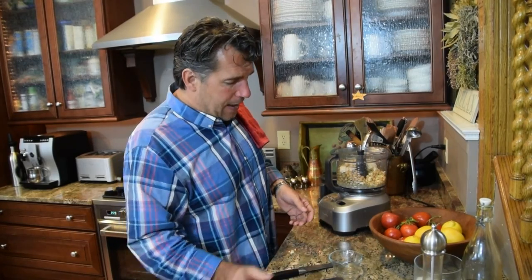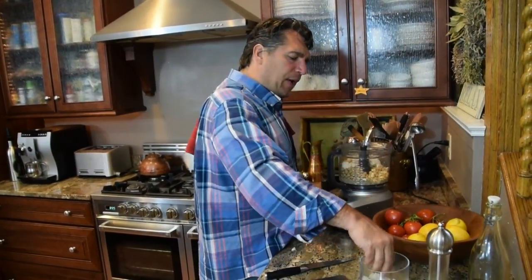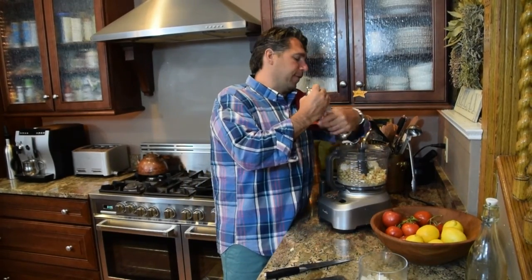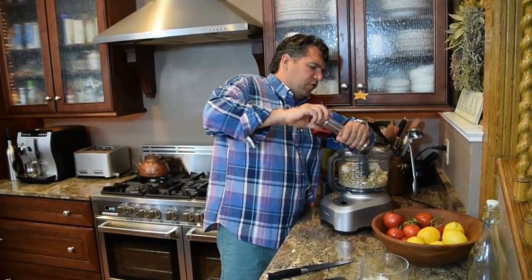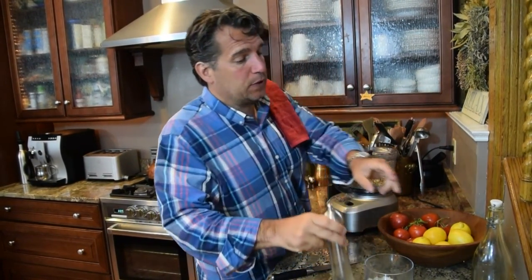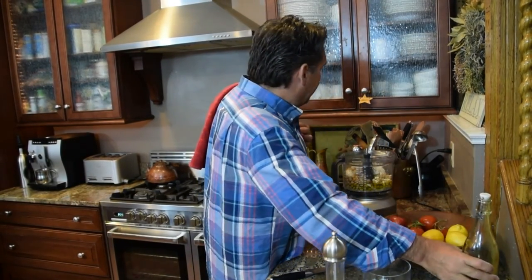Now it gets real easy. I'm going to add some salt. Canned garbanzos have a higher salt content, so we don't add a ton — about three-quarters of a teaspoon. Then definitely a lot of pepper — at least half a teaspoon, if not more. Then we're going to add anywhere from a quarter to a third of a cup of good quality olive oil, which is really, really important. Pop that in there. That's really as easy as this is.